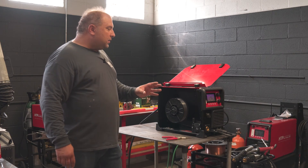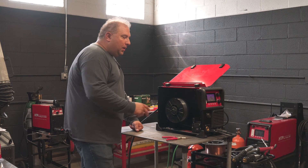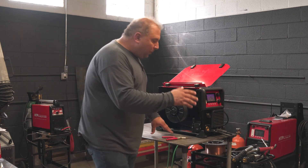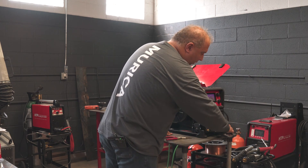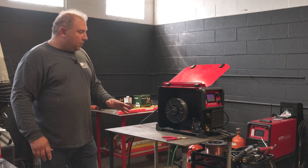If you own a ProPulse 200, there's a polarity reversal on the inside of the machine, where you have to change your polarity whether you use wire with gas or without gas. The ProPulse 220 MTS has the polarity reversal on the outside. You plug this pigtail either in the positive or in the negative port in order to choose if you want to weld with gas or without gas.